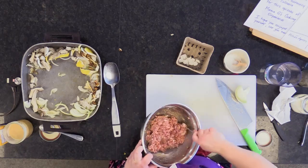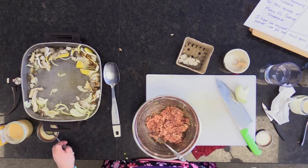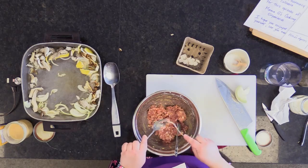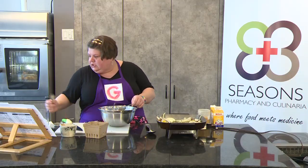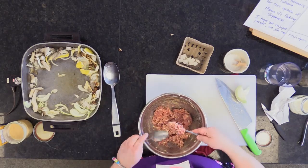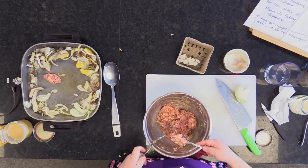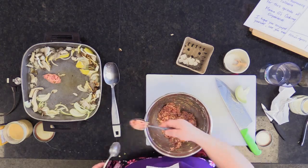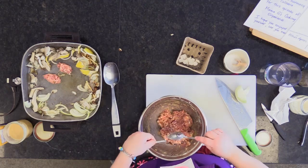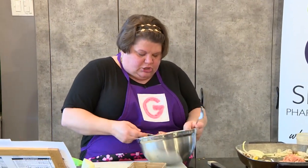Now you can tell the flour's been absorbed and it's not so liquidy. I take two spoons — you can use a fork, your hands, or a meatballer from your local kitchen gadget store. I take a spoon, round them off, and drop them in. As they get dropped in they're going to caramelize and brown on one side. I'm going to continue making my meatballs, get them browned, and then when I come back I'll show you how to finish off the sauce.